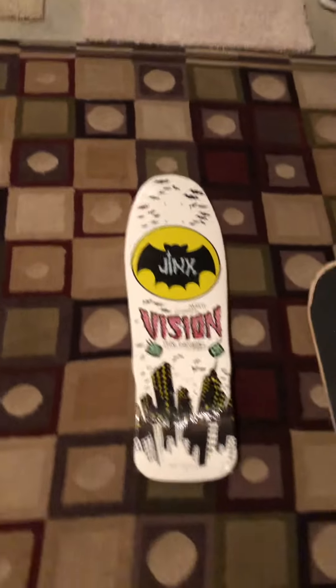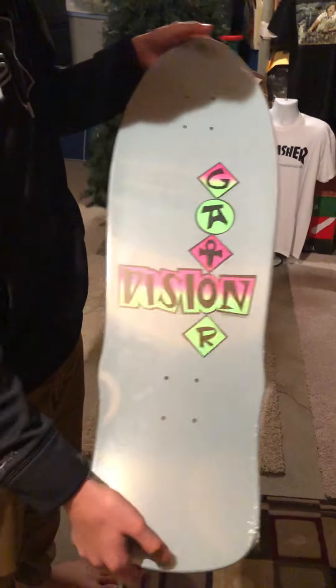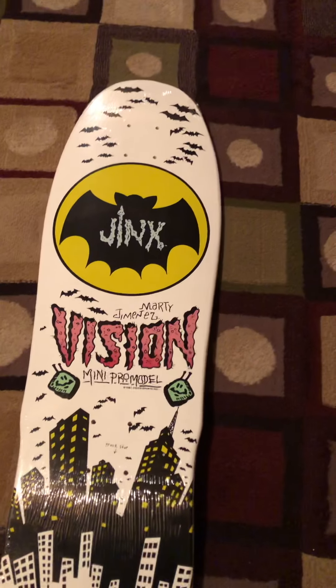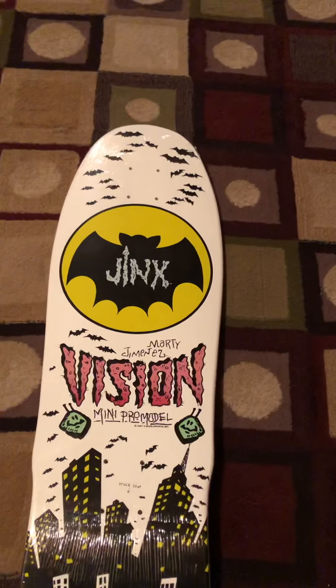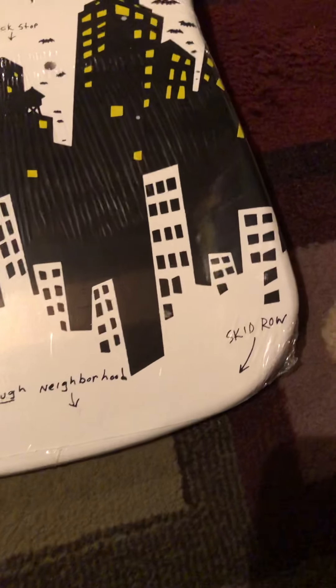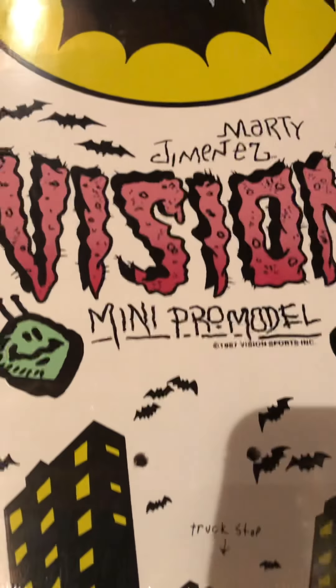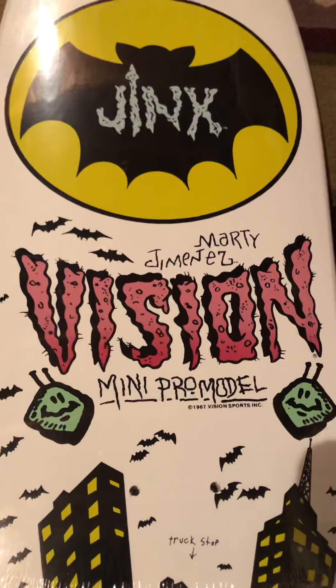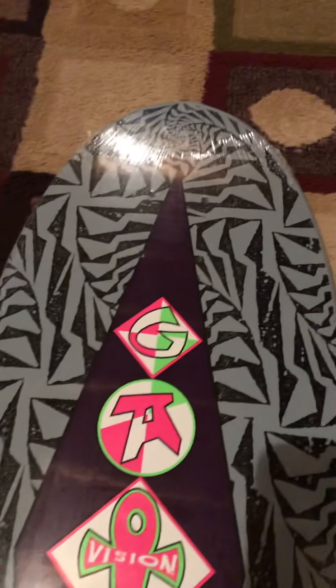The top of this one looks sweet. Let me see. Yeah, that's crazy. It is Marty Jimenez. And I guess his nickname was Jinx. Rough neighborhood, Skid Row, Truck Stop. The Marty Jimenez Mini Pro model.